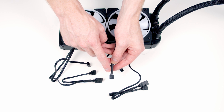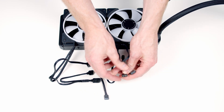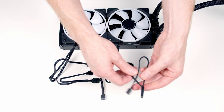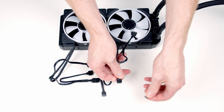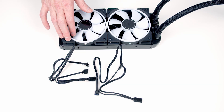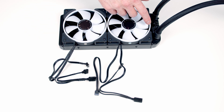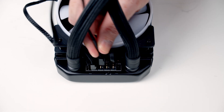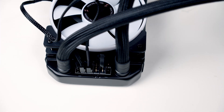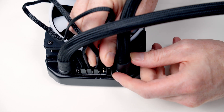Next we need to look at the connectors coming from each of the fans. We've got a standard 4-pin fan connector, and on the other cable we've got a 5V 3-pin addressable RGB connector. This AIO is fairly unique in that we're going to plug all the cables coming from the fans into a hub on the radiator. I'm going to start with the 4-pin fan connectors — bring the cable through and plug it into the connector, then plug the other 4-pin fan connector into the hub as well.